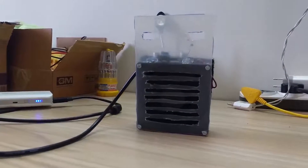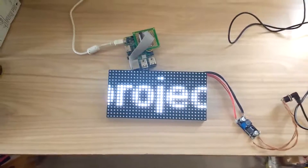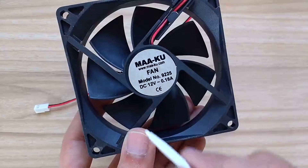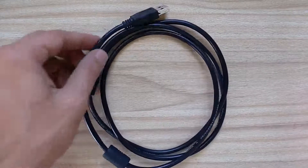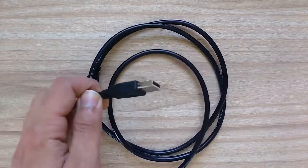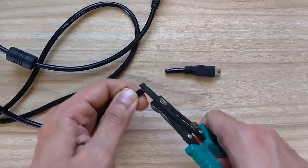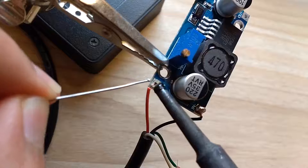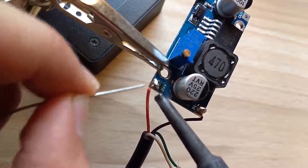Let's get started. First, we need a fan which will create an air draft. I got a 12V DC fan generally used in laptop cooling pads and it needs a current of 180mA. I wanted to power this fan using a USB power supply. I used a cable with a standard USB Type-A male port on one end, chopped off the other end to expose the 5V and ground wires, and connected them to an XL6009-based boost converter that converts 5V USB supply to 12V required by our DC fan.